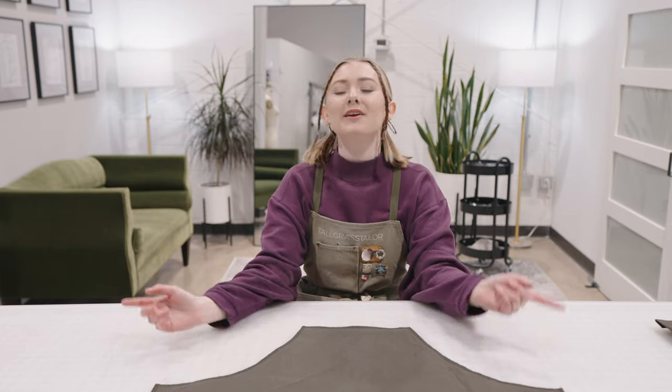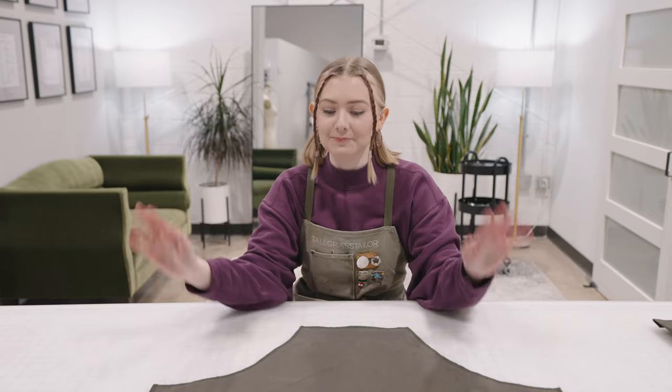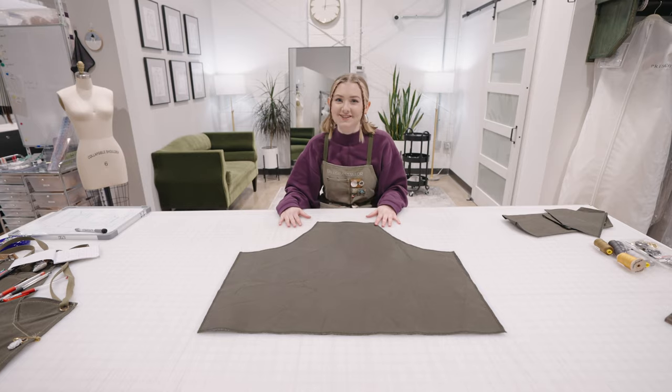Hi guys, today we're doing one of the most highly requested videos that you guys have asked for, and that is to make the perfect sewing apron. Let's get started.